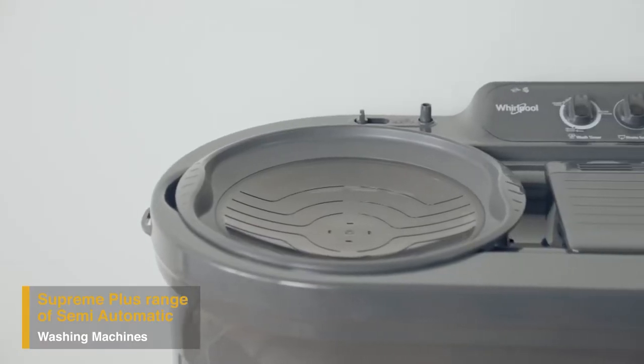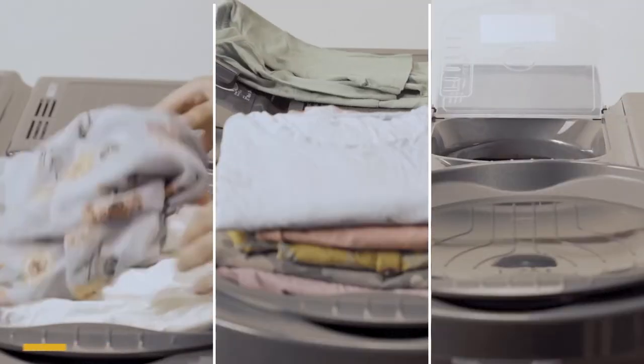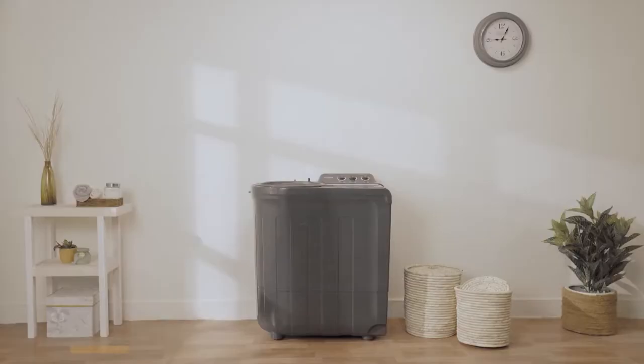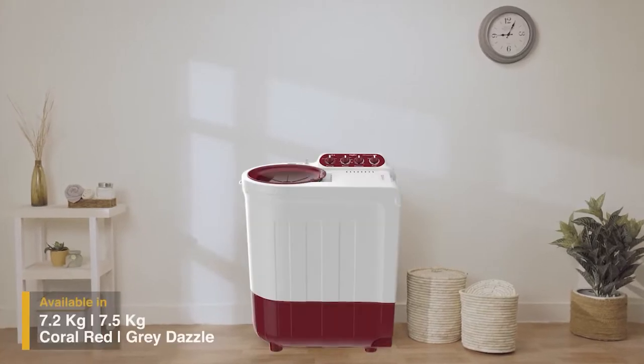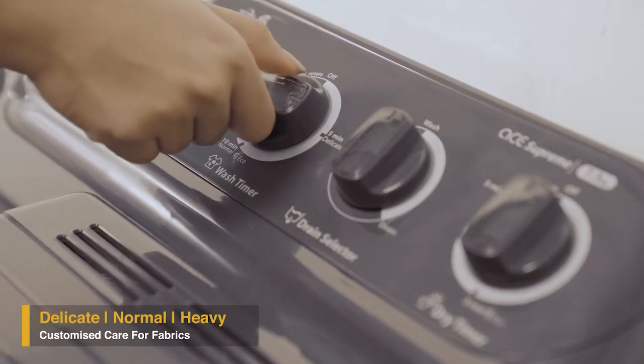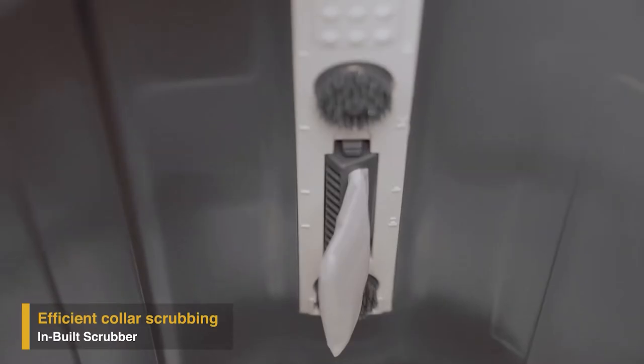Whirlpool presents Supreme Plus, a range of semi-automatic washing machines with an inbuilt wash station that helps you easily sort your clothes, stack them, and carry them on the lid. Supreme Plus comes in different colors and capacities. Its three wash programs ensure customized care for different types of fabric, and its unique inbuilt scrubber efficiently cleans stubborn dirt from your clothes.